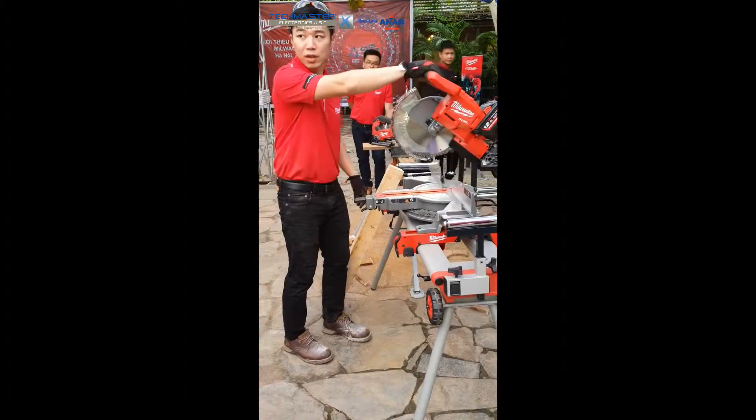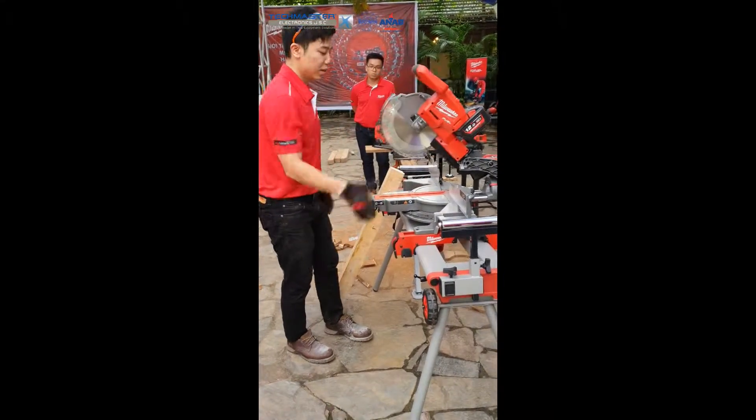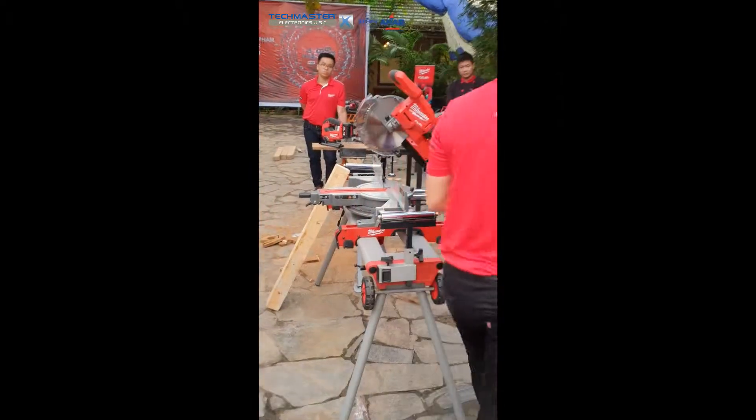Okay, this is a microscope. Sliding up and down, right? Also, you can do two degrees. This is for vacuum.